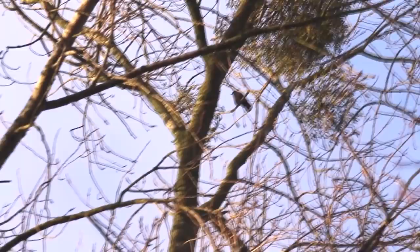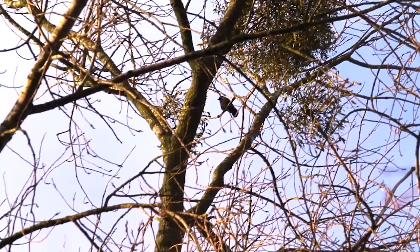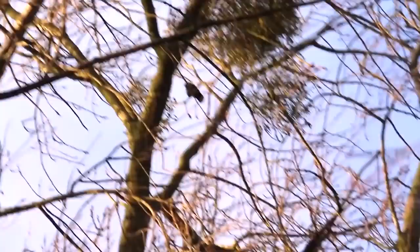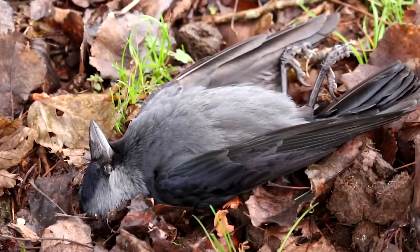I've literally just come into the field and there's a jackdaw just sat in a tree along this hedge line, so I'm just going to try and stalk in on it. I can't really believe my luck because I've only just started shooting. Let's see if we can get him. He came down — what a lovely shot. Perfectly sat there in the sunshine. Good start. I can see him now just dead along that edge there.